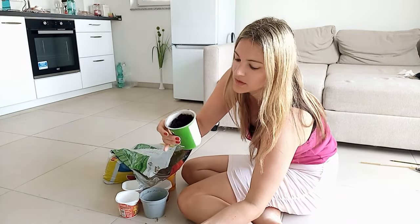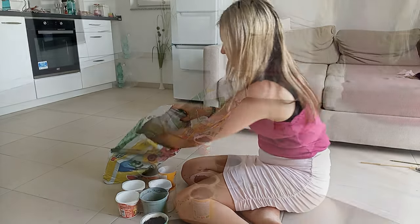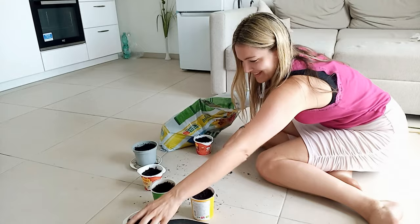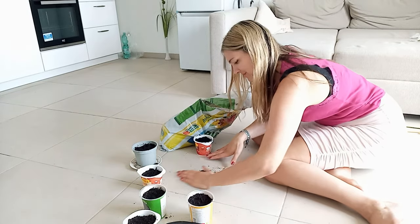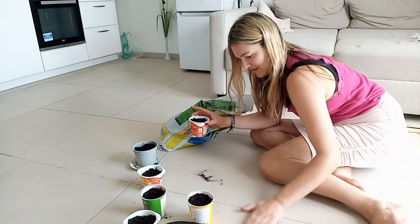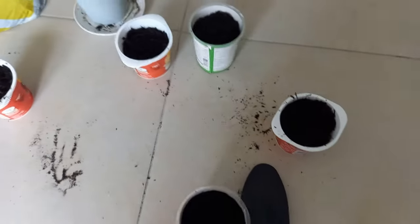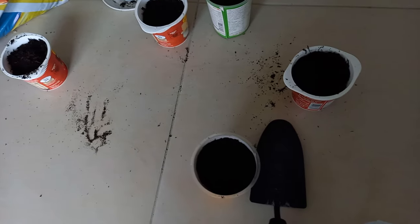So there we go, that's the first part that is ready. Of course I made a total mess on the floor — not only because I spilled soil while filling it in, but also because I'm clumsy as a person. I didn't want to have this mess outside on the terrace, so that's why I did that inside.